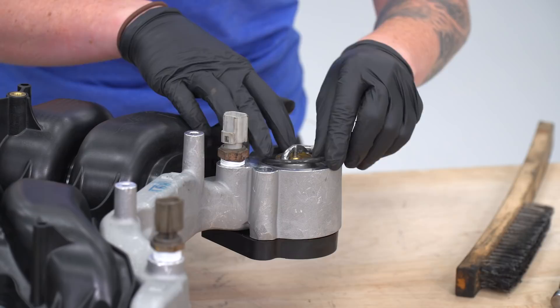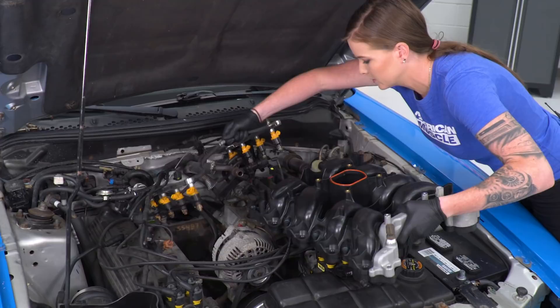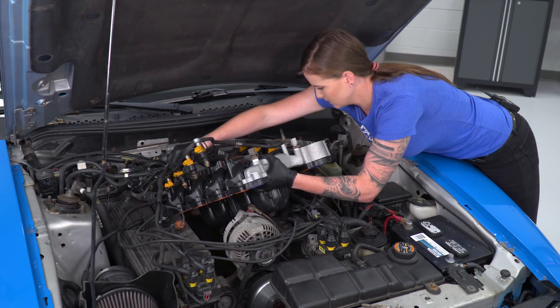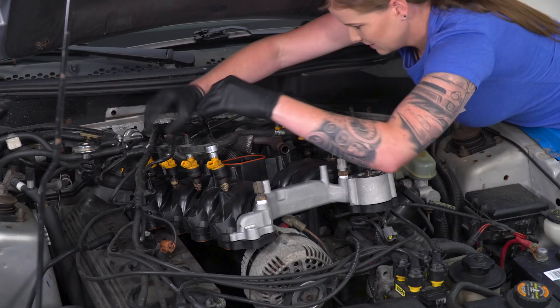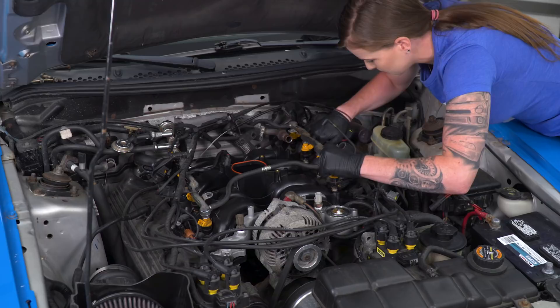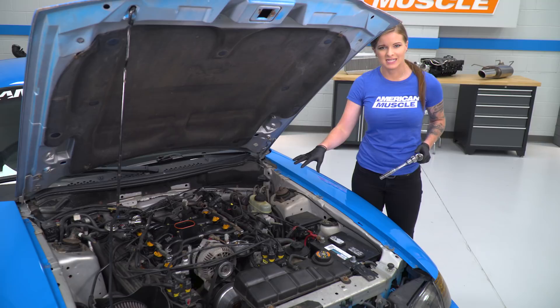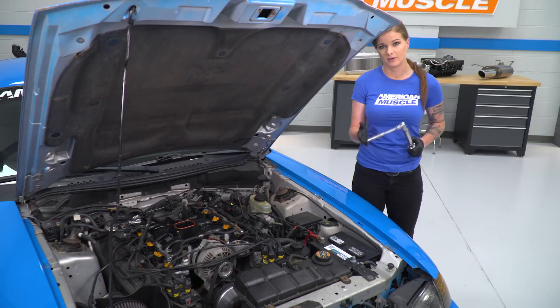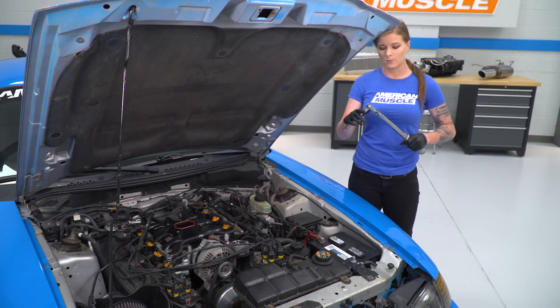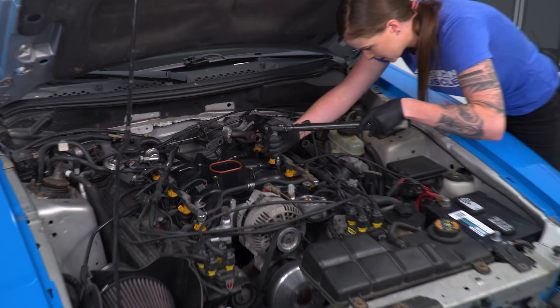We are going to wiggle the new manifold in underneath our fuel rail the same way we removed the stock one. At this point I'll make sure everything's lined up and get my injectors loosely in the correct location to make sure nothing is out of place. We have our replacement intake manifold in place and have started the eight bolts — four on each side, 10-millimeter. There is a very specific torquing pattern, and we are using a torque wrench and will need to torque this down in two different stages. The install instructions specifically tell you which bolt to tighten when and how to torque them down.